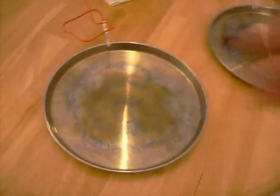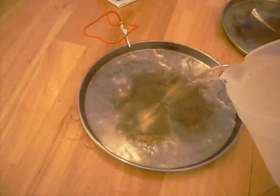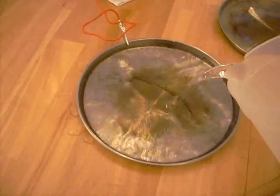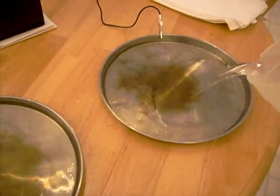The next thing we're going to do is simply fill these pans with regular tap water. Just regular tap water out of your faucet will be fine — fill them up.